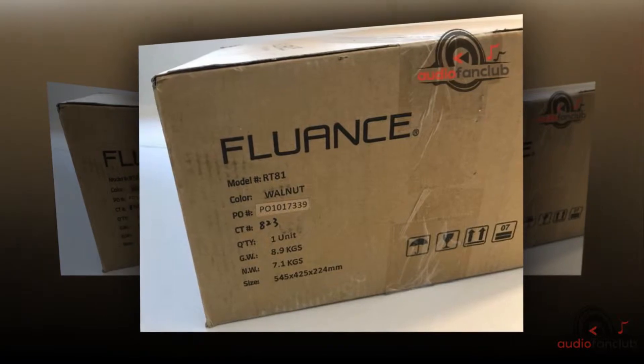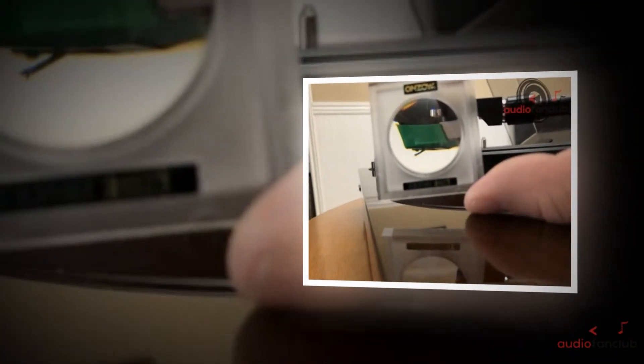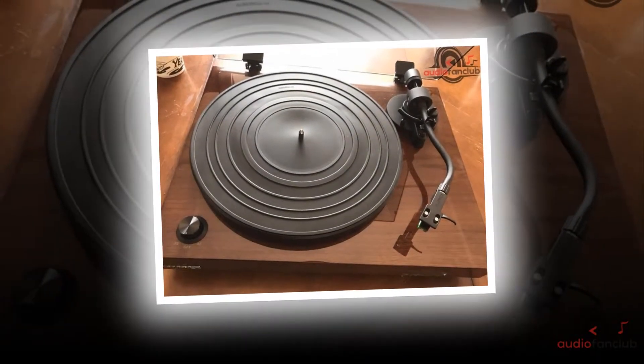Paying $275 for the product might seem a bit overpriced, but it's worth it once you start using it — you will love it. Trust me on this record player; it is one of the best products I have used so far. This is an excellent product if you are a vintage lover who wants an excellent experience, just listening to old songs and feeling nostalgia.